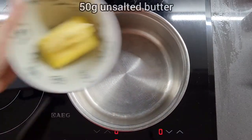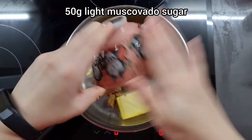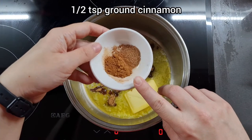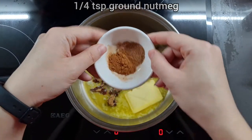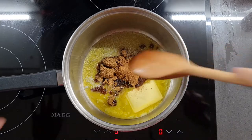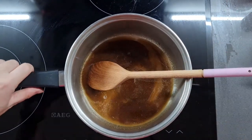To make the actual sponge cake part, we're going to melt 50 grams of unsalted butter along with 50 grams of light muscovado sugar. I actually decided to add the spices in now — half a teaspoonful of ground cinnamon and a quarter teaspoonful of ground nutmeg. My idea was that because it's going into a really warm mixture, it helps those spices leach out their lovely flavours and aromas. I'm giving it a good stir until it's all combined, at quite a low heat — I don't want to boil it.